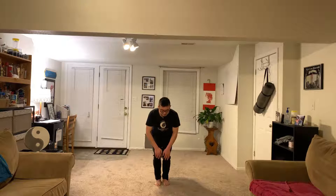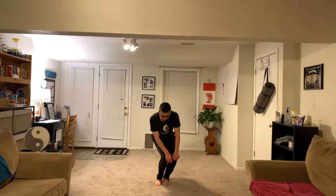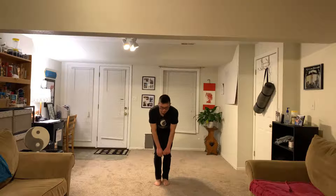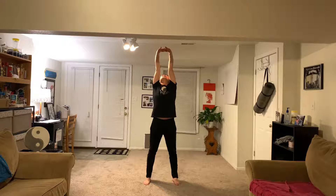Pull legs together. Let's warm up your knees. Step out, cross your fingers together, slowly raise up and palm push up. Try to reach the ceiling, relax your shoulders, and take a deep breath.